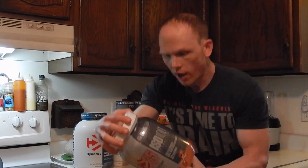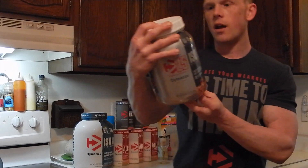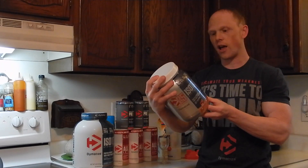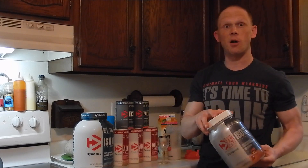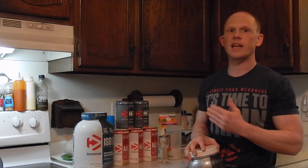Label wise: 25 grams of protein, half a gram of fat, 2 grams of carbs, 100% hydrolyzed whey protein isolate, and basically that ingredient list is as small as it can possibly be. They are giving you a very pure isolate that tastes phenomenal.